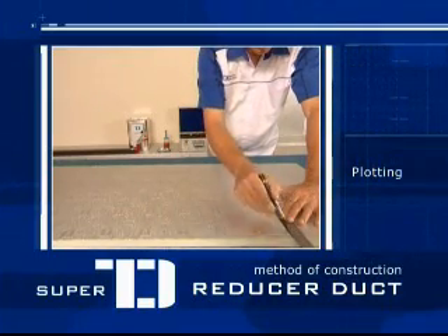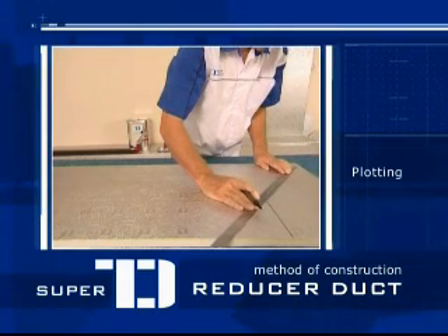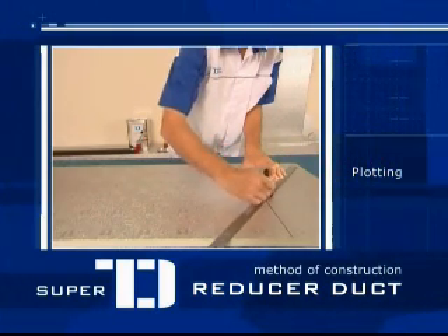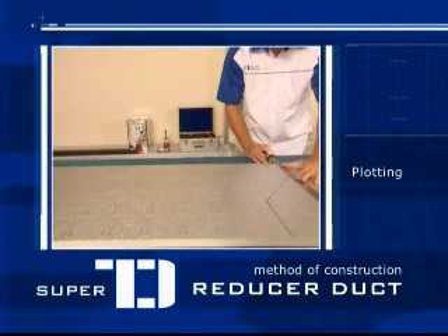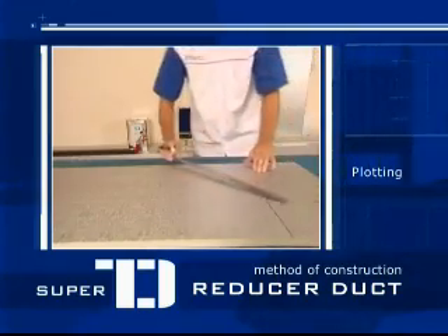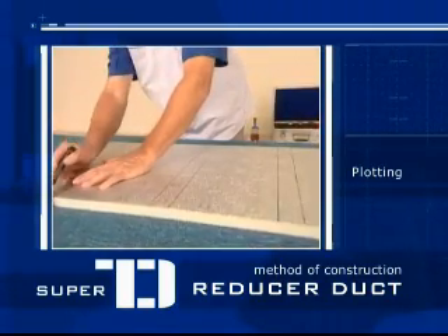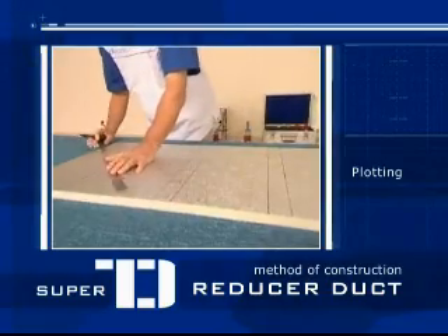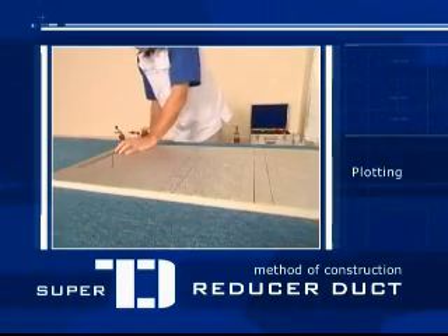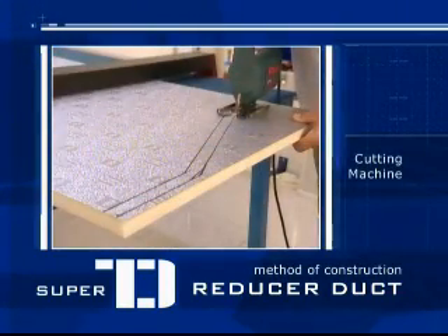Minimize the waste. Cut along the markings using the electric jigsaw tool.